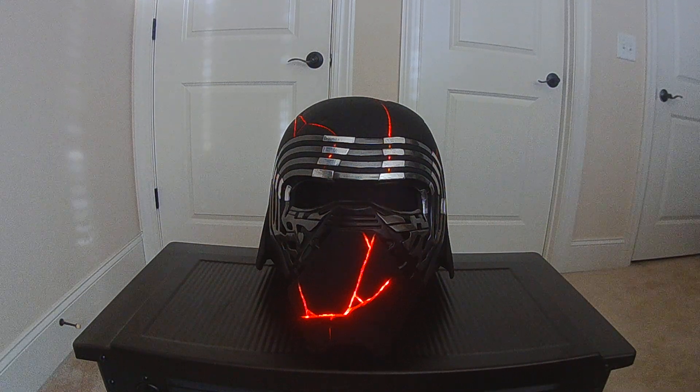I finished up my Rise of Skywalker Kylo Ren helmet. So this has Neopixels. I'm using a Profiboard. They're actually in the film. There wasn't a whole lot of animation or anything. So originally I was doing Profiboard for that, but I went with it, and it actually gives me some additional control.